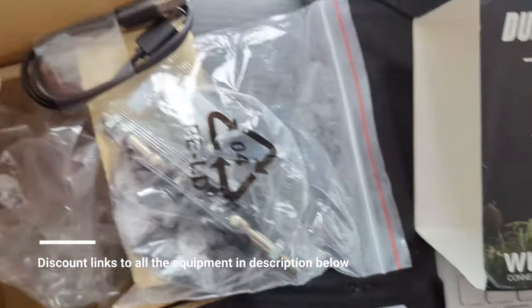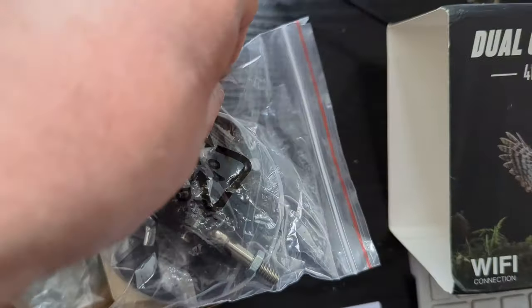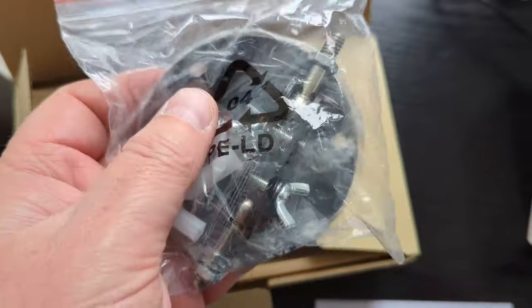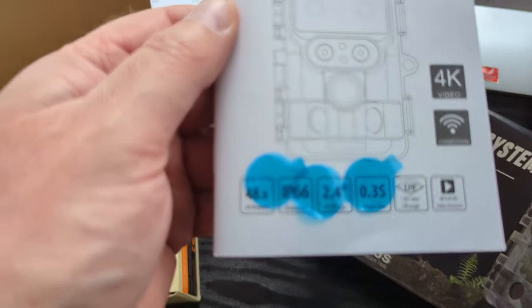So the wildlife camera comes with the usual USB type charger cable, and then there's a very heavy duty metal plate in here. So IP66 waterproof, 48 megapixel.